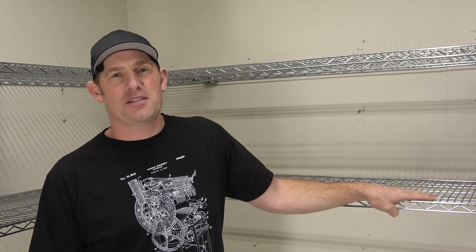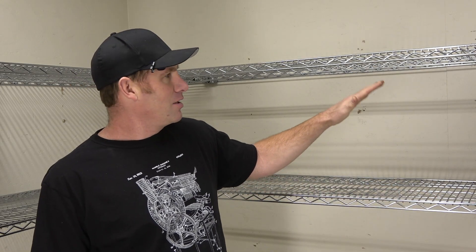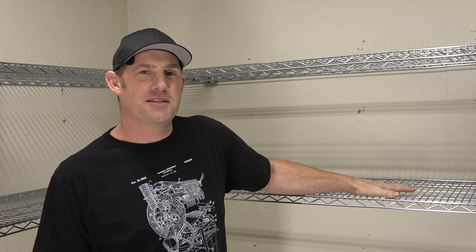Welcome back to Make, Build, Modify. I'm Justin and today I'd like to show you how I install these shelves with unconventional methods.